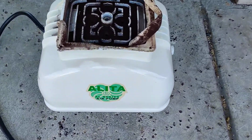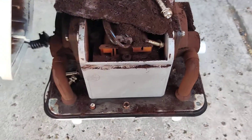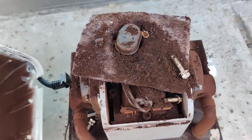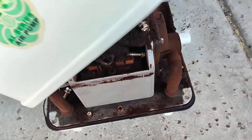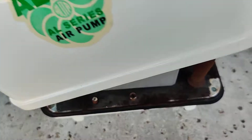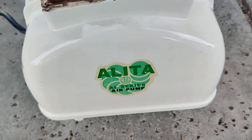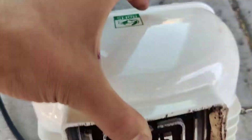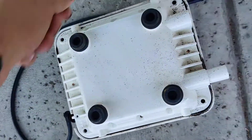What's up guys? Miguel here with a quick video on the Alita AL80. We had a power outage, power surge, totally fried our Alita air pump — the transformer, or whatever that thing is called — just totally fried everything inside, and that's why it was giving out this really, really dirty dust.